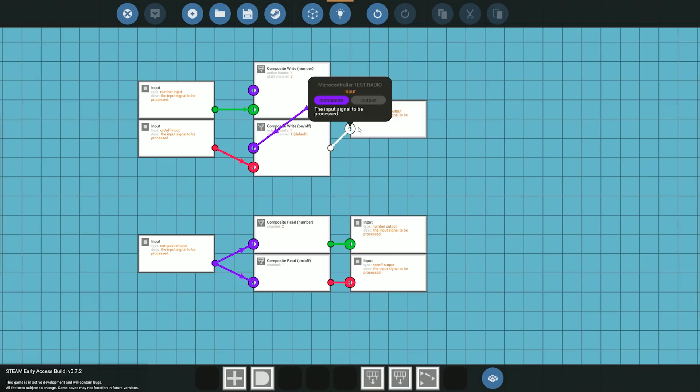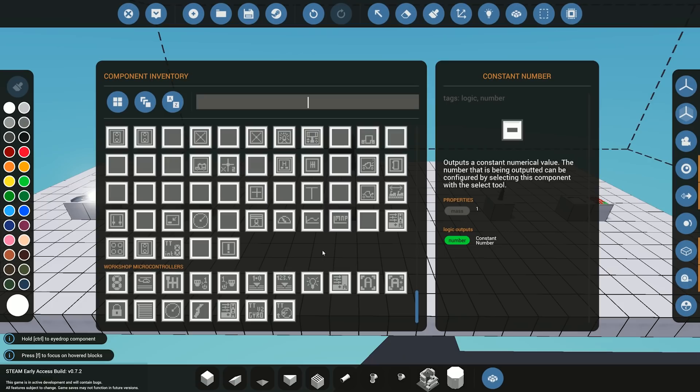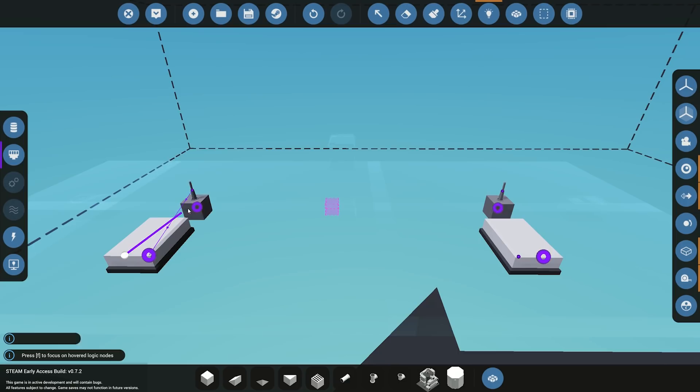Once you're happy with the logic and have the right channels set everywhere, save it — I'll save it as 'test radio tutorial.' Then exit and add the processor into the build. We'll need two — one on the sending end and one on the receiving end. Now we start doing the logic wiring. For composite, the antennas have in and out. On the receiving end we only need the composite in, and on the sending end we only need the composite out to send data across.